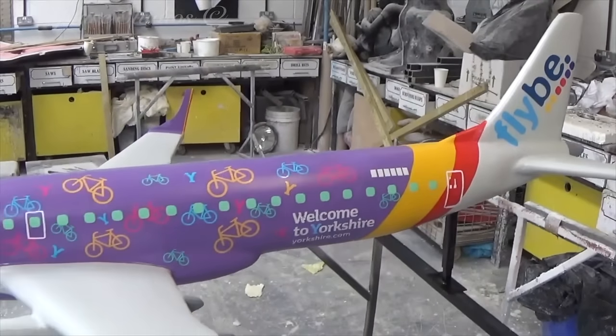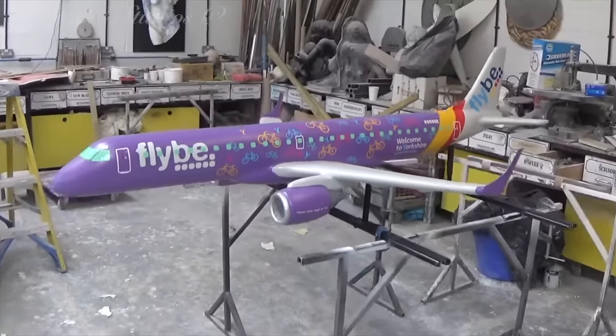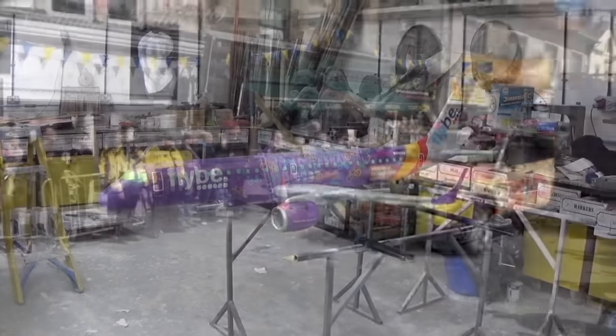Here's the plane all finished now, with the clear lacquer applied to seal in the paint and the decals, and it's sent off to board the Flybee company car.